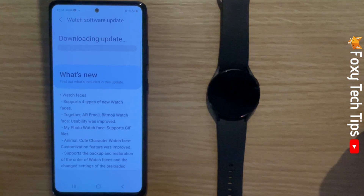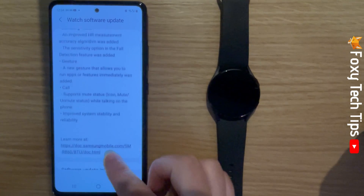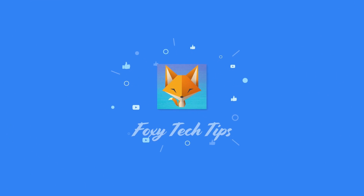The update will start to download. And that draws an end to this tutorial. Please like the video if you found it helpful, and subscribe to Foxy Tech Tips for more Galaxy Watch tips and tricks. See you next time.